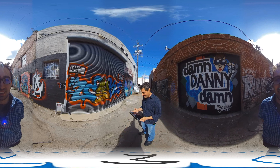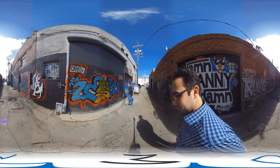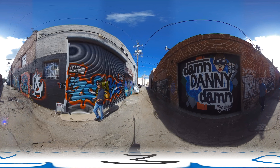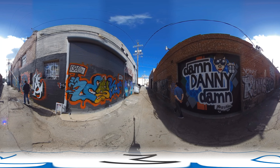All right, so we're going to walk around the camera for the alley and see how the stitch looks from here. And you're one foot away. It looks like you can see a really long shadow on it, but maybe it'll be okay. I don't know.